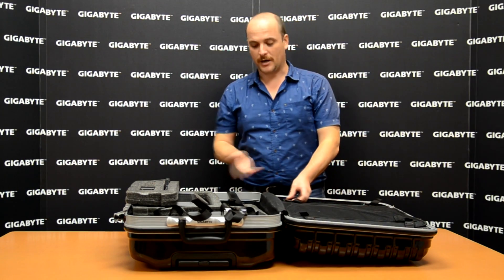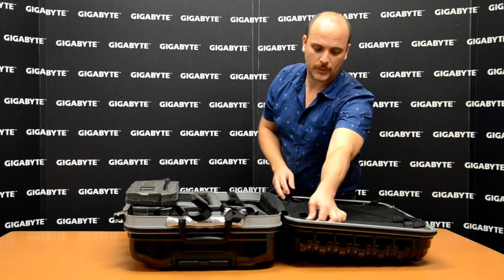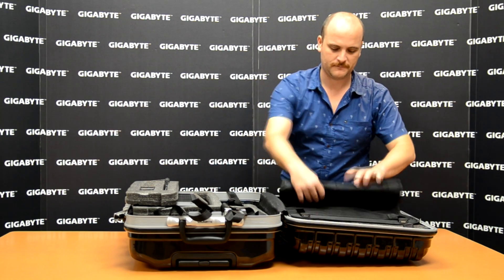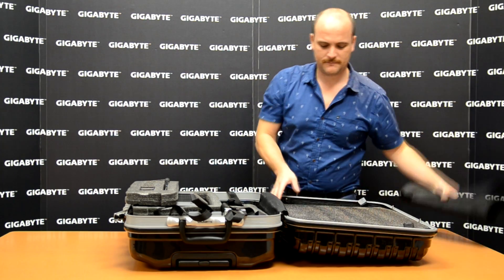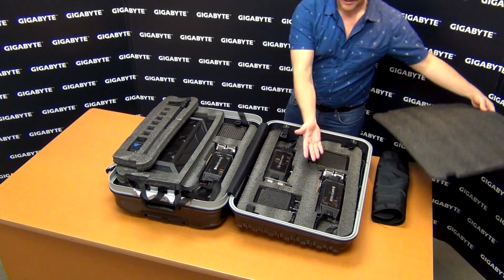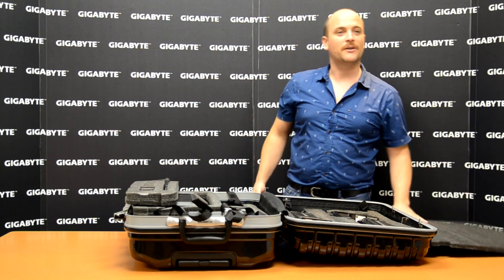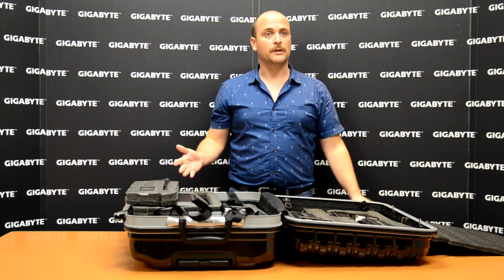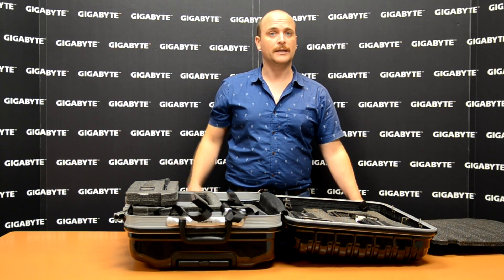Here are our high-end video cards and the first radiator. Let me show you what is here on this side as well — the other set of video cards and the radiators. Let's open the suitcase completely and check all the items one by one.